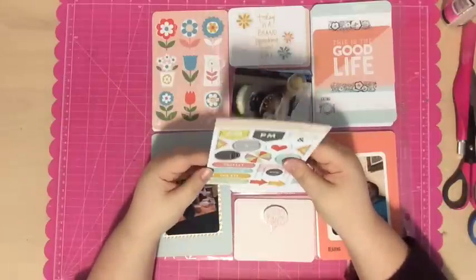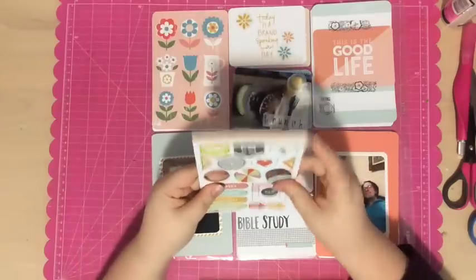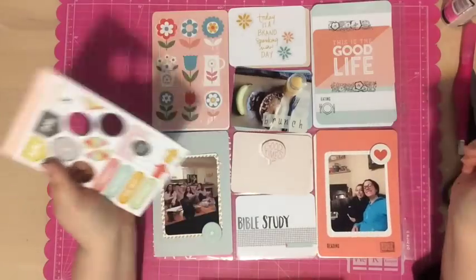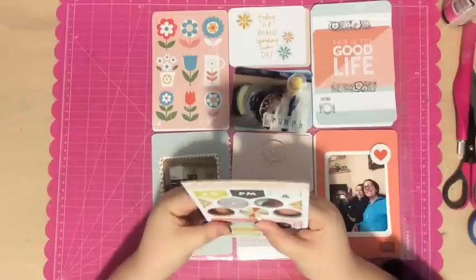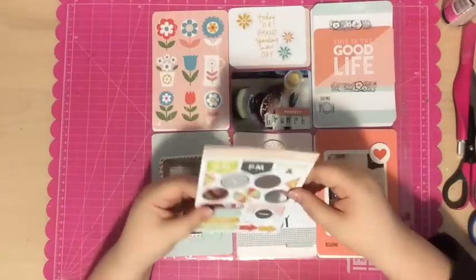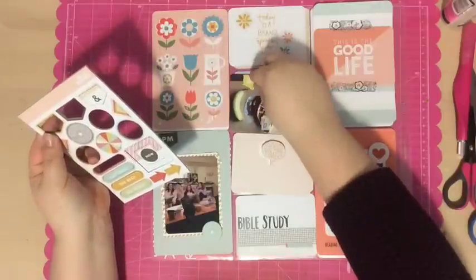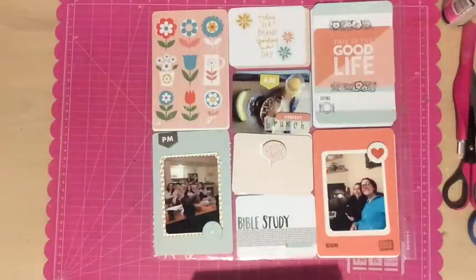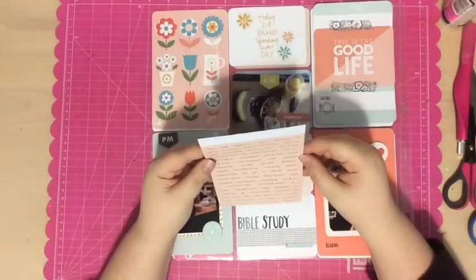One thing I wanted to mention about this Memento Tuxedo Black Ink — it is so easy to clean off your stamps. You can literally just use a baby wipe to wipe off your stamps and they're clean, so easy. And it keeps it quick. Normally I like to use Stazon, but if you use Stazon you have to use a better cleaner. So I like that with the Memento I can just use a baby wipe to clean it up.